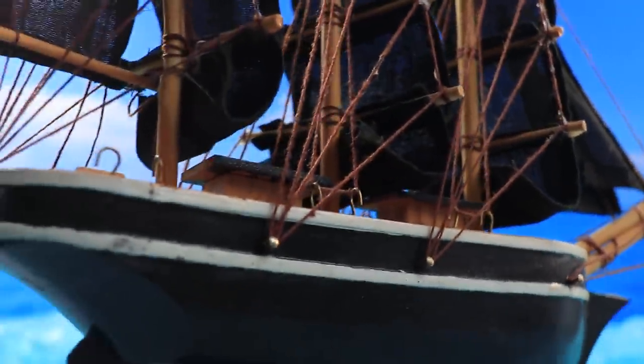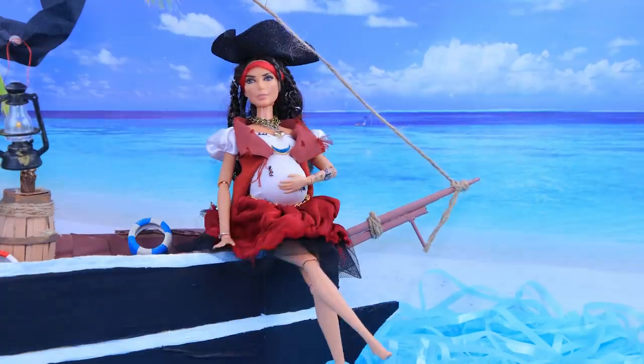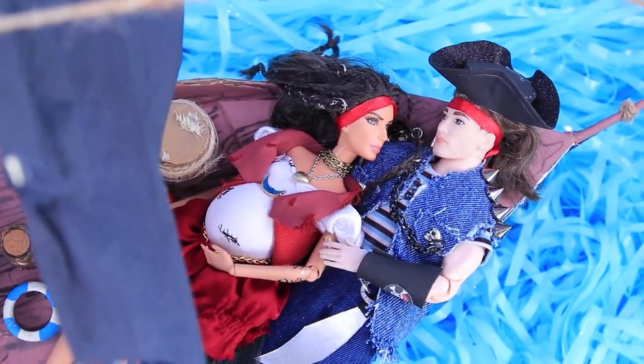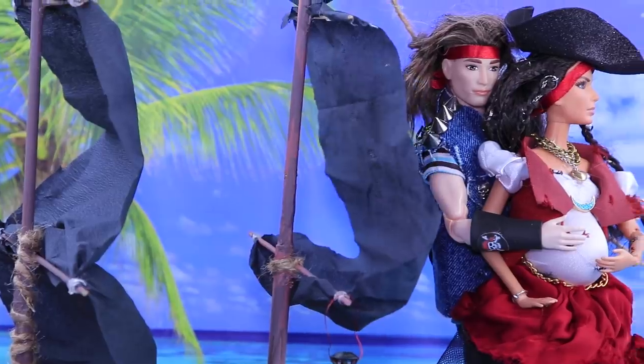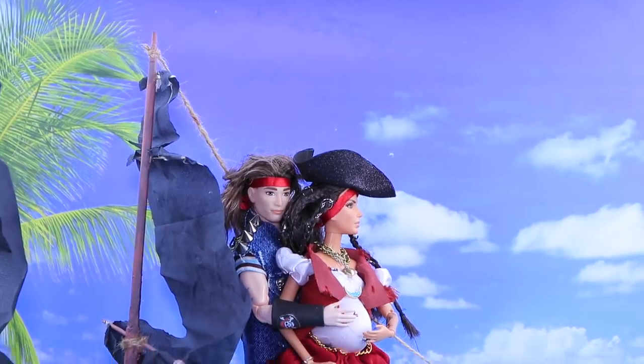I'll anchor by this island! It's been a long time since I've been on land! Here are Mommy and Daddy — two pirates who have been through thick and thin, fought sea creatures together, and found real treasures!